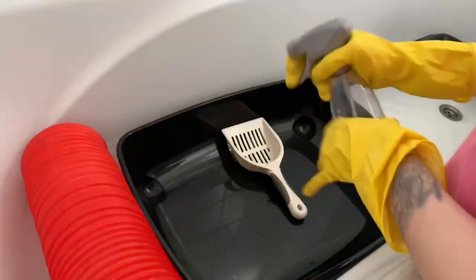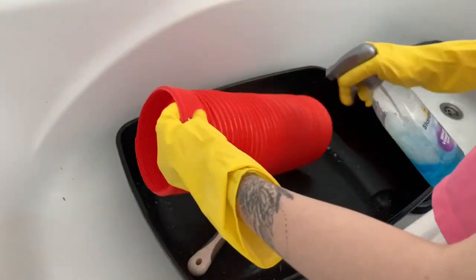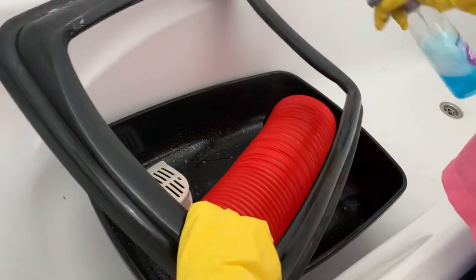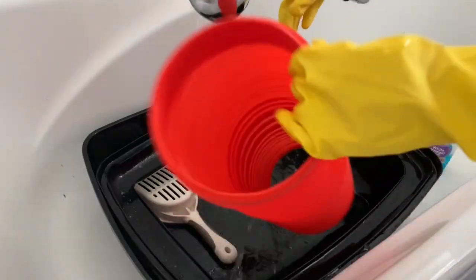Now I'm going to go ahead and clean out, using my disinfectant, the litter box and their plastic tunnel and also the scoop that I use to scoop their poop. It's got to be cleaned — give it a good clean.